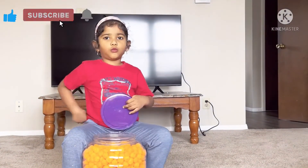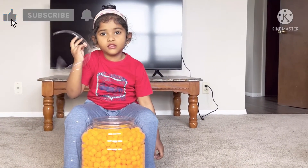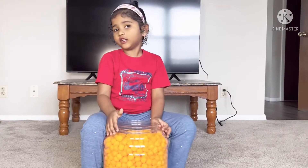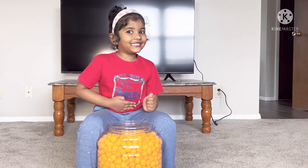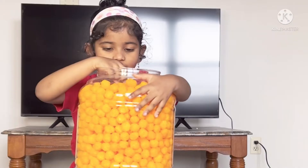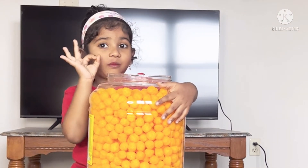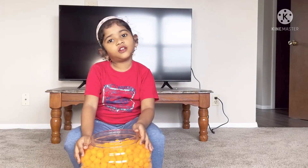I took one cheese ball out like this — I opened the cap too. Look, look! That little white color — it's light and full of cheese. Cheese is yummy for the tummy! Let's taste it. So crunchy and tasty — these are very crunchy!